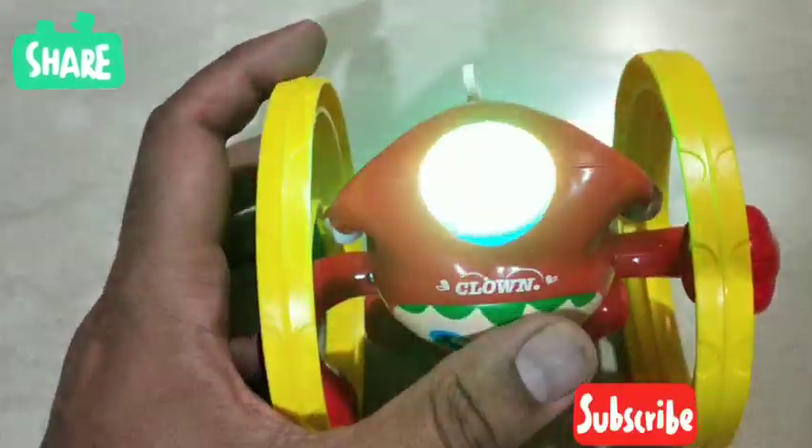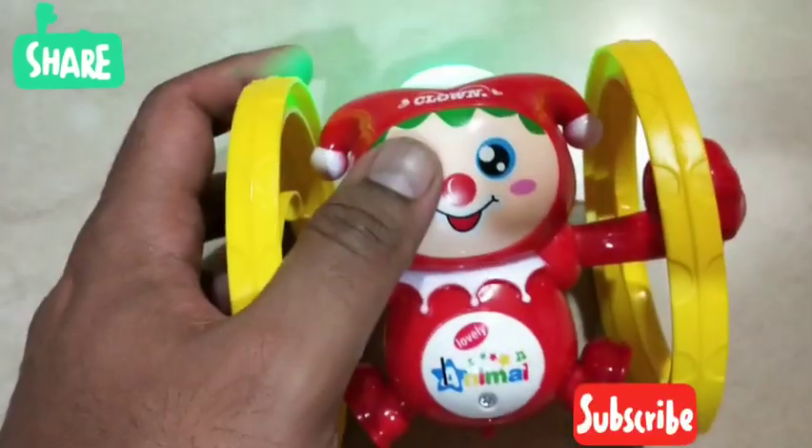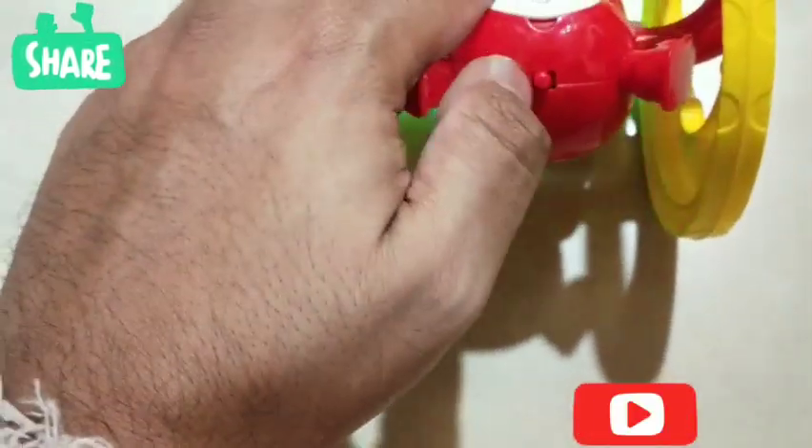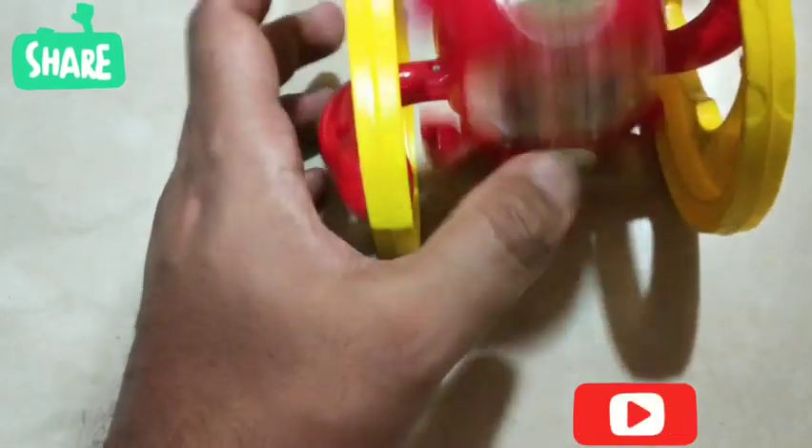So the music and light have started. I will just switch off the flashlight. See — it's damn neat! Now let's see how to play with the toy. If you don't want the music, you can just switch off the music.